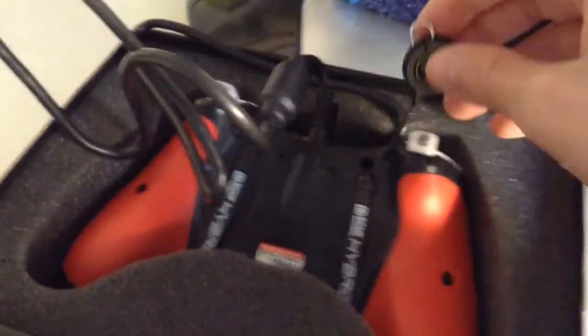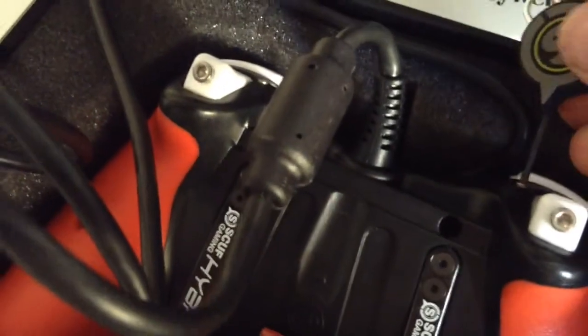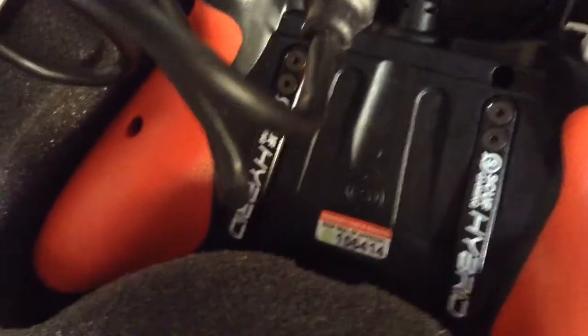I've already had a look on YouTube about how to do this. I'm guessing where I put my Scuf key - I've literally just got this today. For all of you thinking of getting one, I've heard loads of good reviews. This is the Hybrid as you can tell - it's actually embedded. You've got all the trigger stops and then there's the seal of approval.